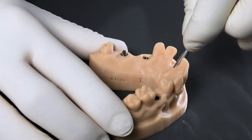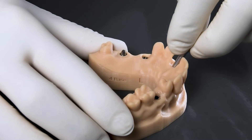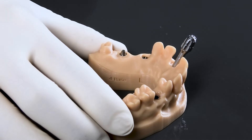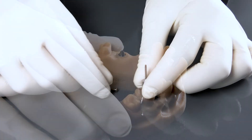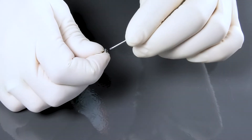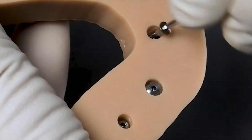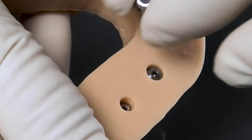The laboratory implant is picked up with the insertion key and placed into the cavity of the printed model. The intuitive mechanism gives audible and tactile feedback as soon as the laboratory implant is seated correctly and the final depth has been reached.